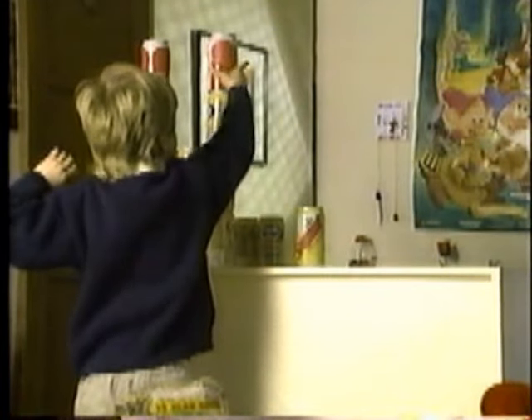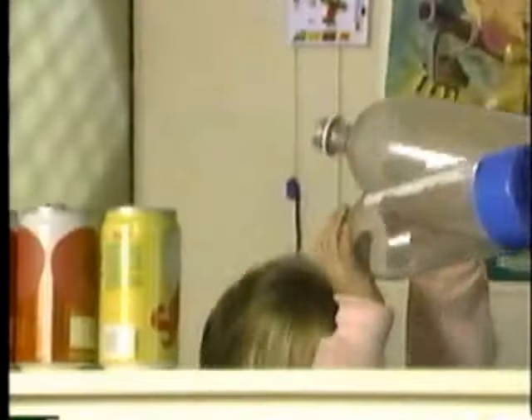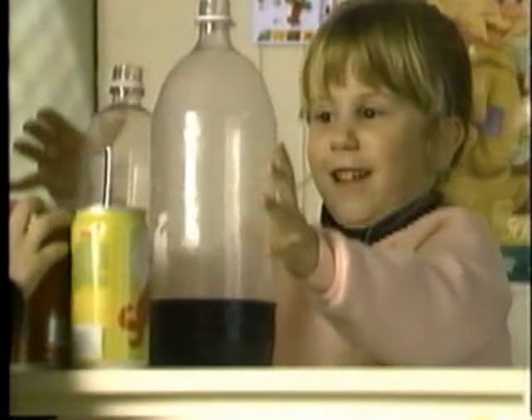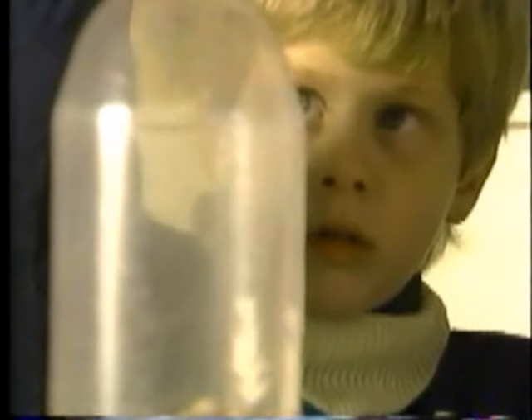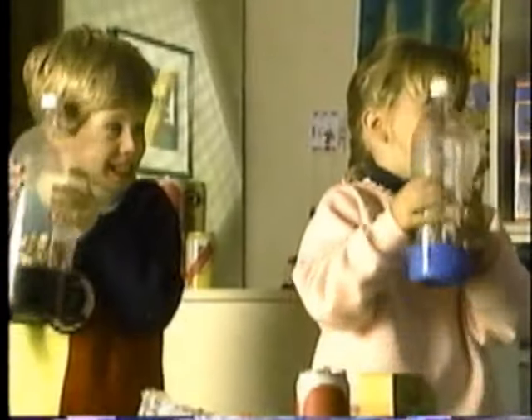Steve and Susan saved several soda cans and empty plastic bottles too. They dropped in little beads, dried beans, or rice to make some shakers good as new.